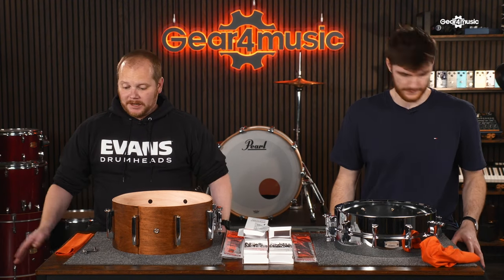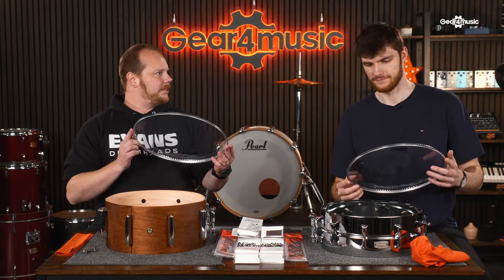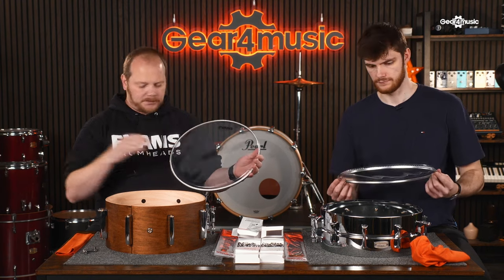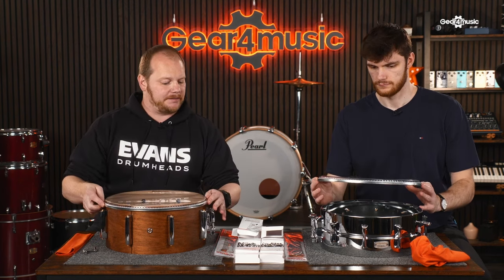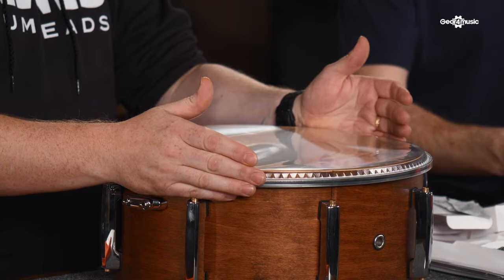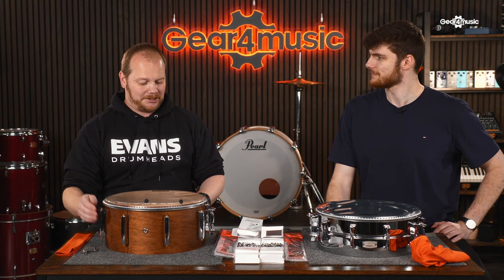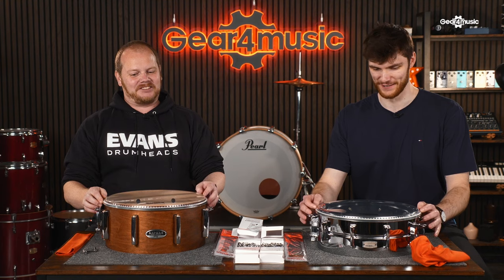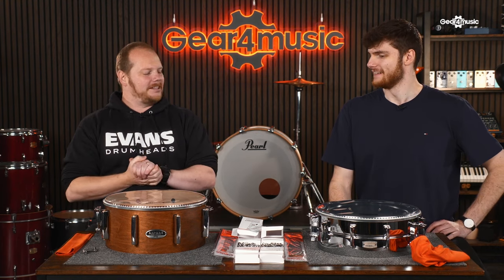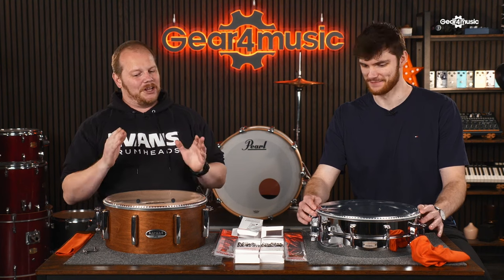Let's get the heads on. We've prepared the drum and checked all the parts, so we're ready to replace the snare side drum head first. We've got our snare side 300, which is a 3mm clear head designed specifically for the snare side. We're going to place the head on the shell. One of the most important things is we've got to line up the badge with the badge on the shell.